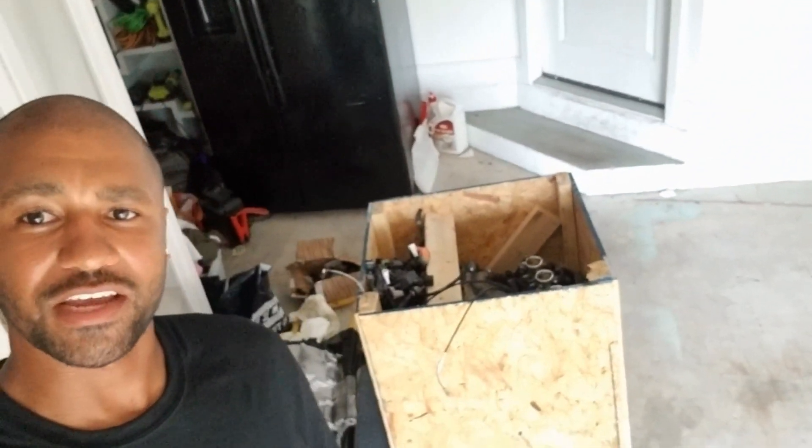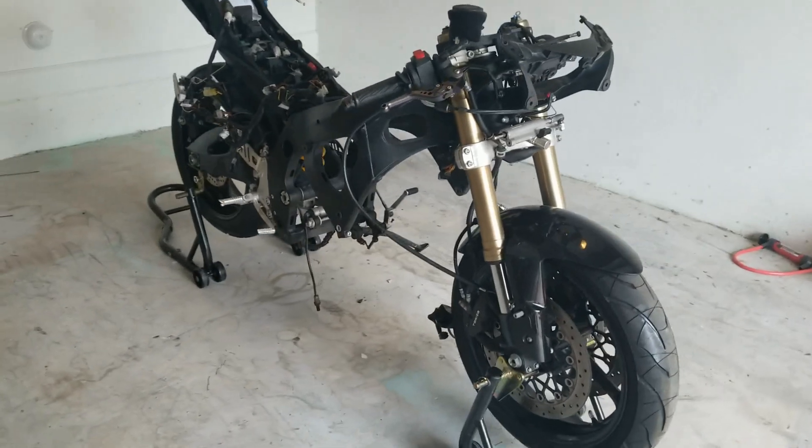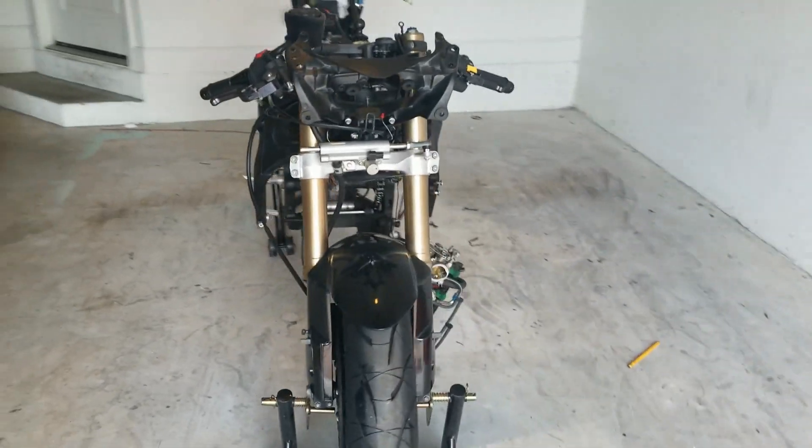What's up guys, it's your boy Julius with Exclusive, back at it with another video on Project Jigsaw. We got the motor swap going — this is gonna be Part 2 of the motor swap. Project Jigsaw is right behind me. It's all stripped, motors out, and we got the new motor right there in the crate. Time to get it going. Let's check out the new motor too.